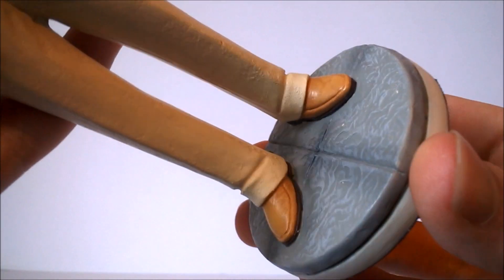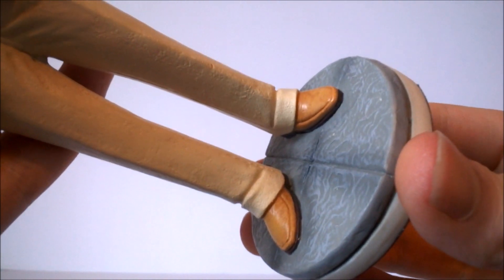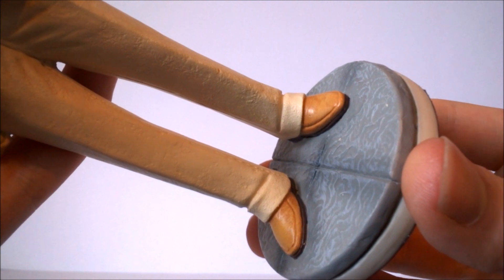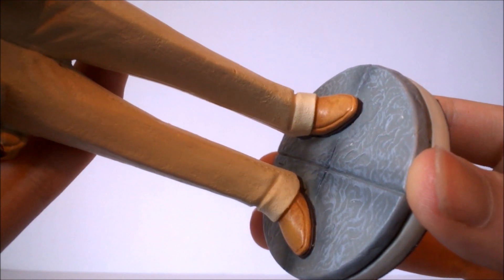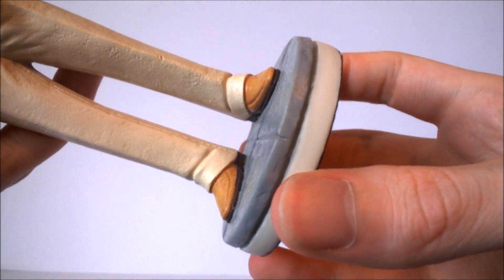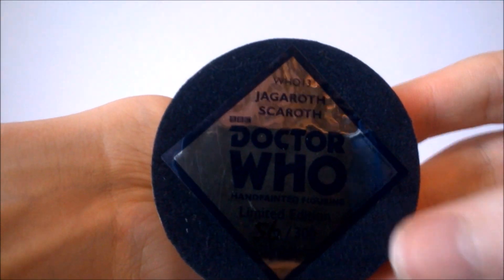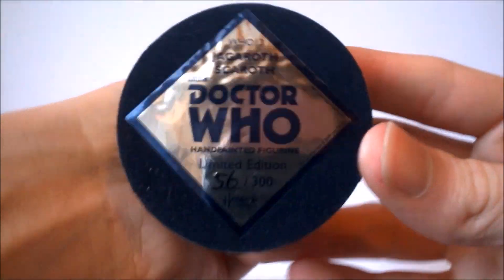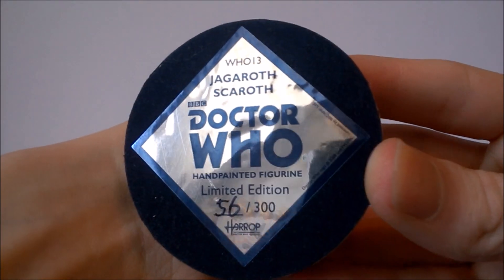To finish off the figure we have the base, which has been individually sculpted to represent a scene from The City of Death — I believe this is a paving stone from France. It's not the most interesting display in the world, but they couldn't really have done much more with it. There are some rather nice shaded details with different gradients of grey and the paving stones nicely sculpted into the base. As usual we have the white trim running along the side, and the base has a material display at the bottom to prevent it moving or causing friction on the display surface. There's also a sticker on the bottom reading the same details along with the unique unit number — mine being 56 out of 300.